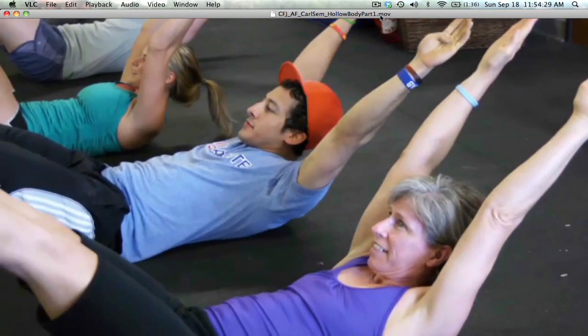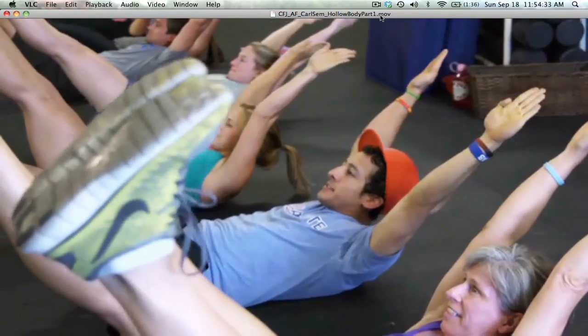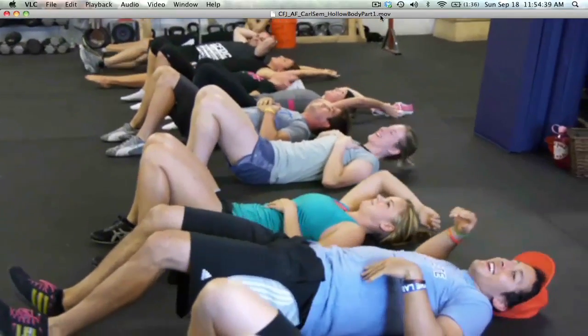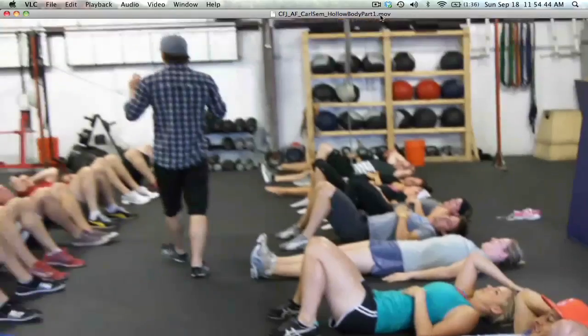Keep your fingers together — you look like a gymnast. And rest. That is the beginning of the position — that's your flexed global body position.